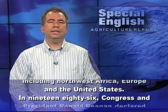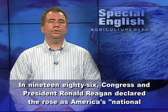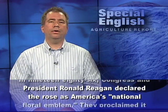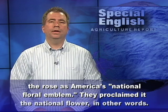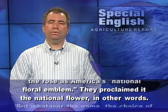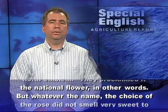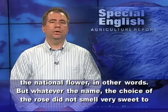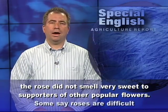In 1986, Congress and President Ronald Reagan declared the rose as America's national floral emblem — proclaimed it the national flower. But the choice of the rose did not smell very sweet to supporters of other popular flowers.